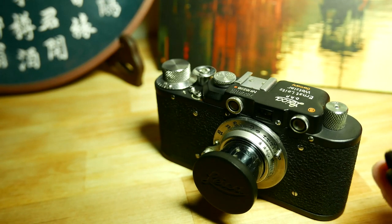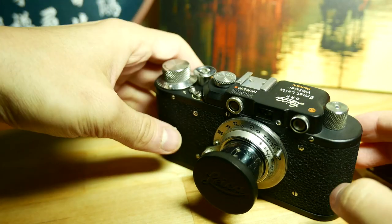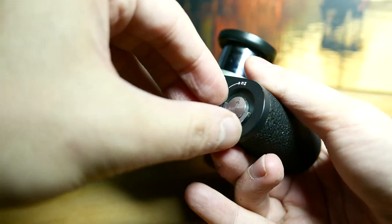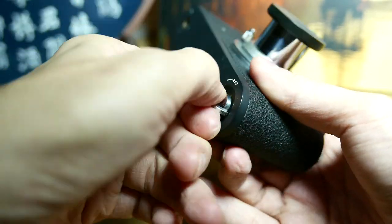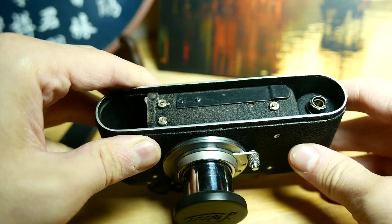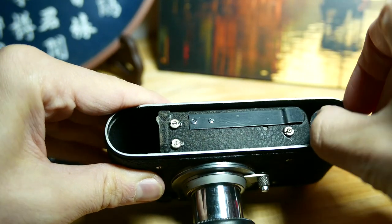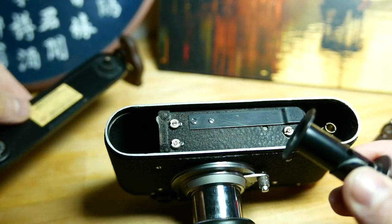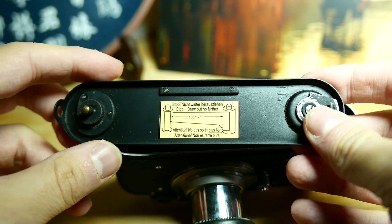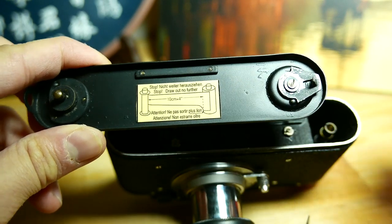Let's put the film inside this camera. I will show you how to do so. First of all, let's open it up and remove here.